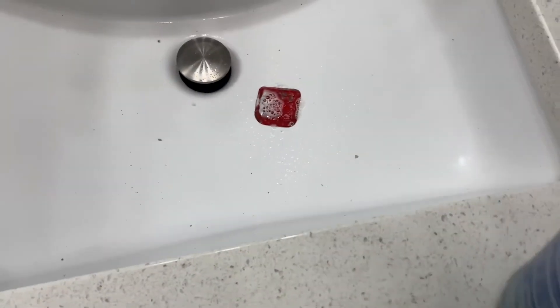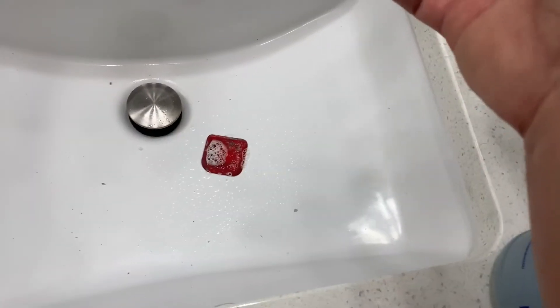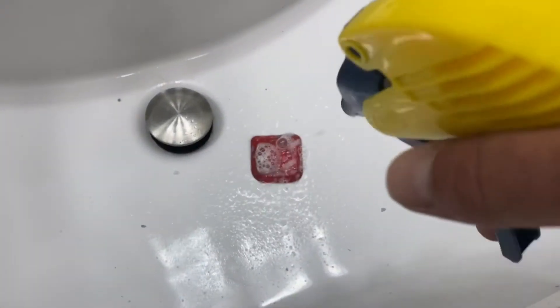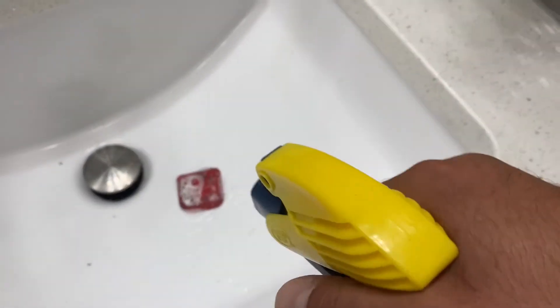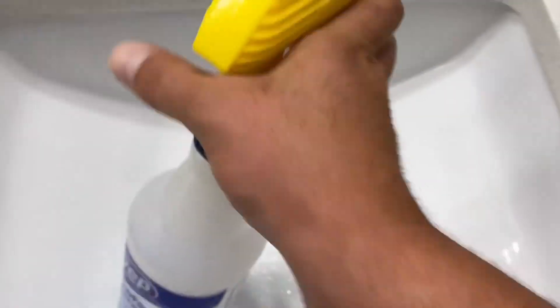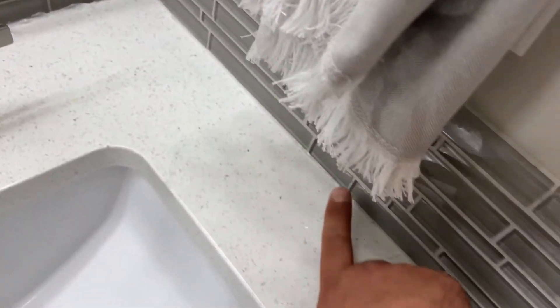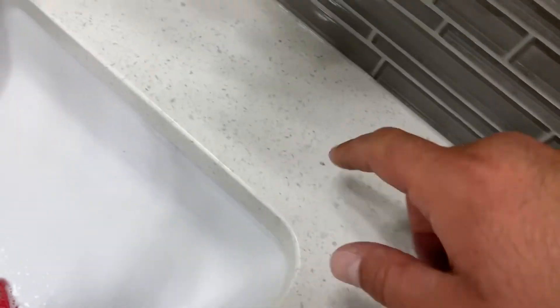Now take your tool and get a bunch of soap on it. Get soap on your hands as well — that's going to prevent the silicone from sticking to everything. Soak the tool in the soapy water and spray some on your hand and finger. Push it in with your soapy finger to make sure it adheres to the tile and the countertop, then use your tool to smooth it out. Form it and push it into the corner.